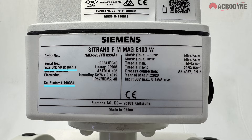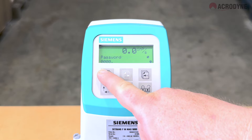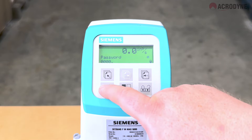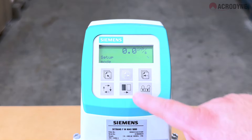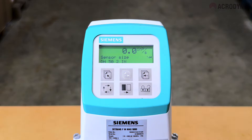First, locate the meter size and cal factor on the ratings plate on the front of the flow meter. Next, enter the programming mode on the transmitter by holding down the top up key for two seconds and then entering the device password. Navigate to the sensor characteristics menu using the forward key, then press the lock/unlock key to enter the meter size in meters.